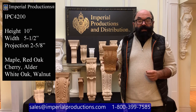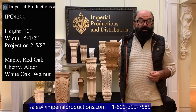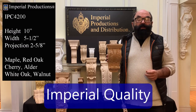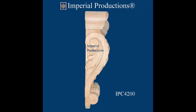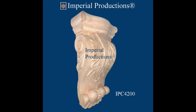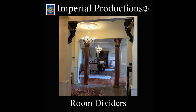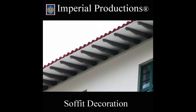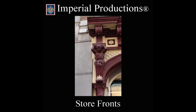You can request custom sizes of this model. However, it is available in standard models in different sizes. For corbels, Imperial Productions exemplifies the highest quality.